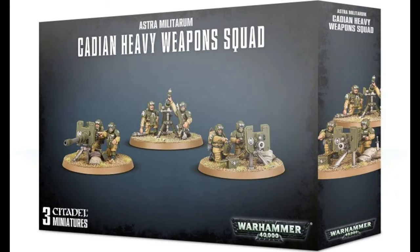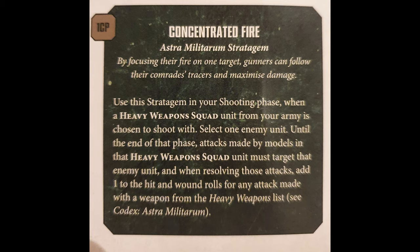Just so you know, in the new Psychic Awakening there is a stratagem called Concentrated Fire whereby you can add one to hit and wound rolls for heavy weapons. It's a fantastic stratagem to be using for this model.